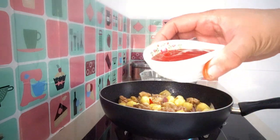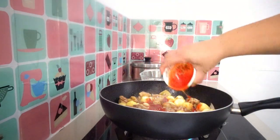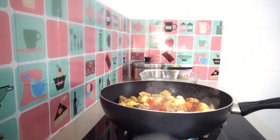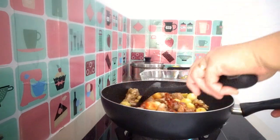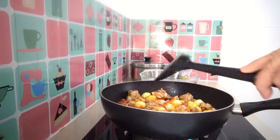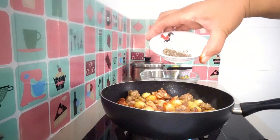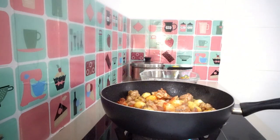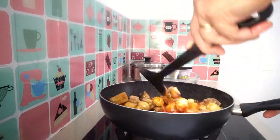We're going to add three tablespoons of tomato sauce. Next, add our mixed peppercorn and pepper powder. Combine and smell — it's pretty easy to prepare this one.